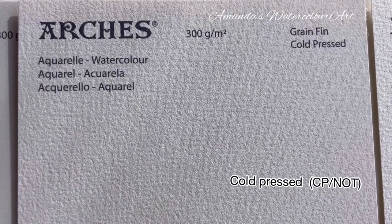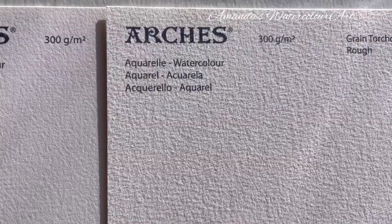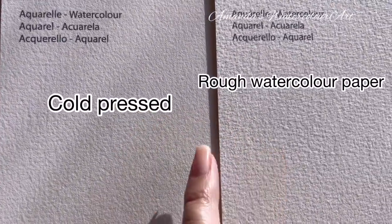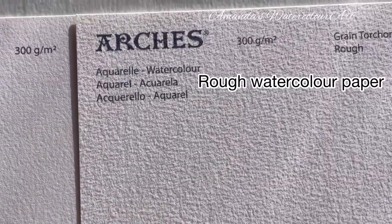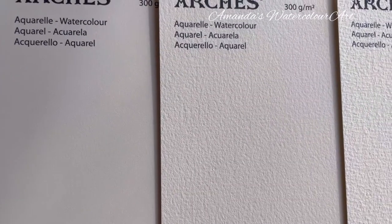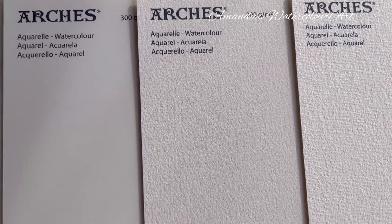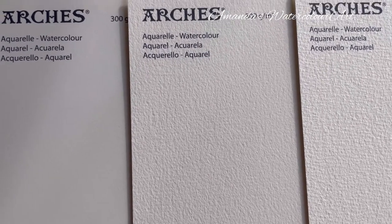You can get away with quite a lot of scrubbing on this paper, but paper is delicate so don't go overboard — don't scrub with a hard brush. This is the cold press watercolor paper, and now we're going on to the rough. This one is obviously not smooth like the hot press, and you can see the difference between these two papers. This is the rough Arches watercolor paper.